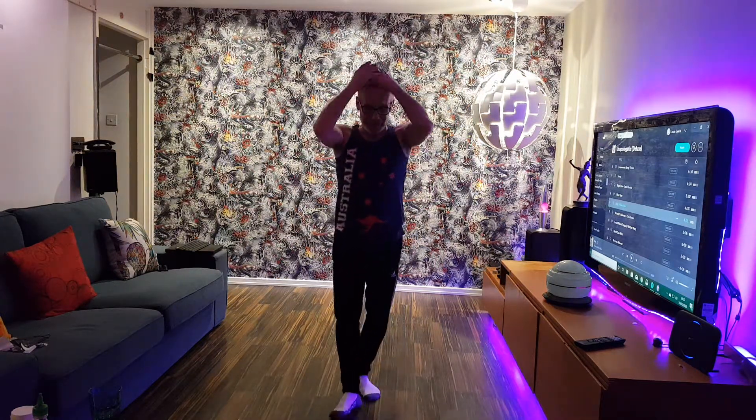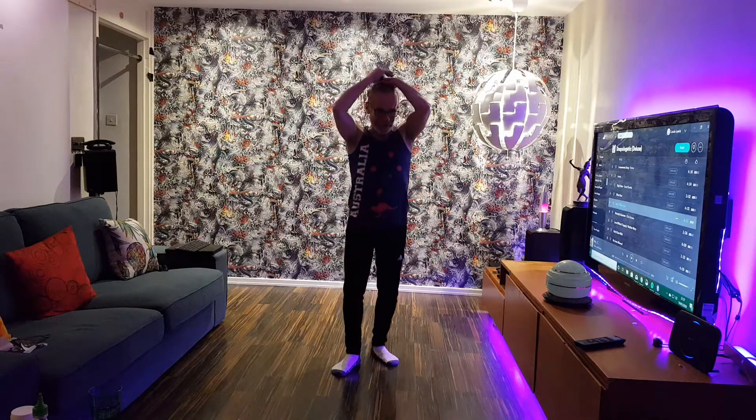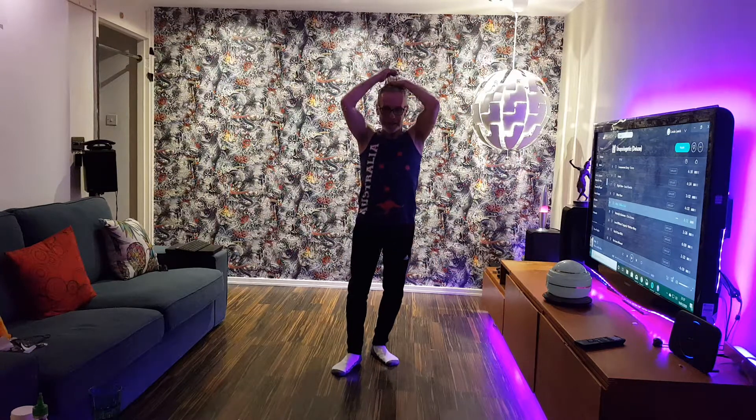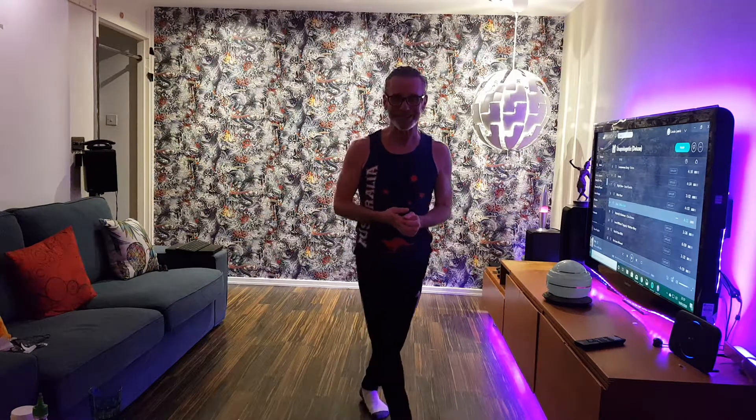Any questions, just ask me when you come to class. Really good, you're all doing great. This is Barre Ballet Beginners class at Meridian Fitness, Greenwich, London. My name's Lou and I'll be your barre ballet instructor. Bye!